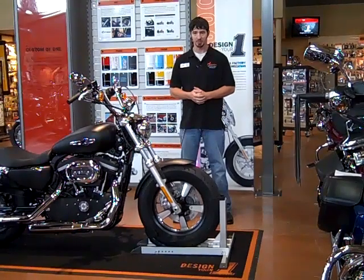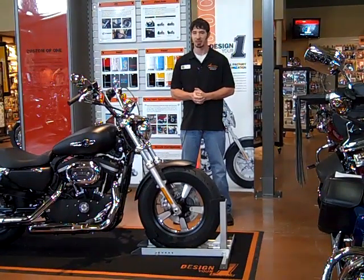That is our Cruiser Cradle Wheel Chalk. If you have any questions, feel free to give us a call down here at Venture Harley-Davidson.